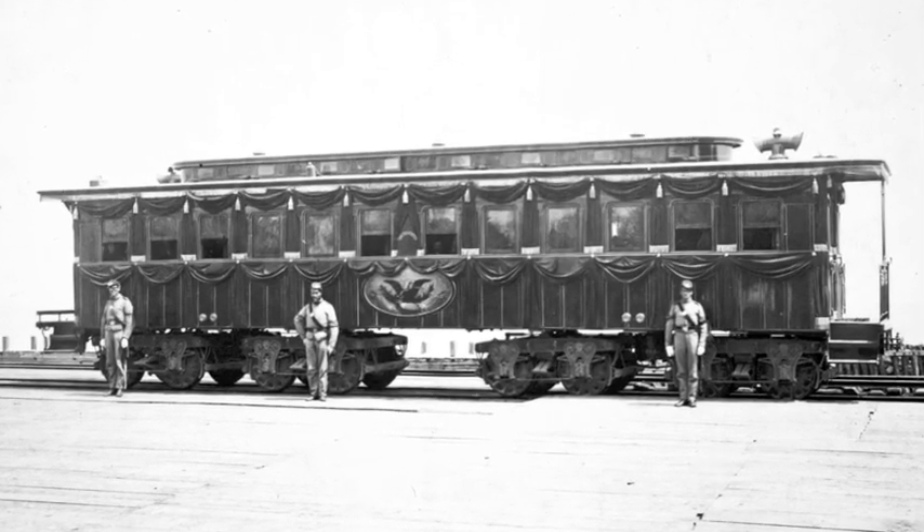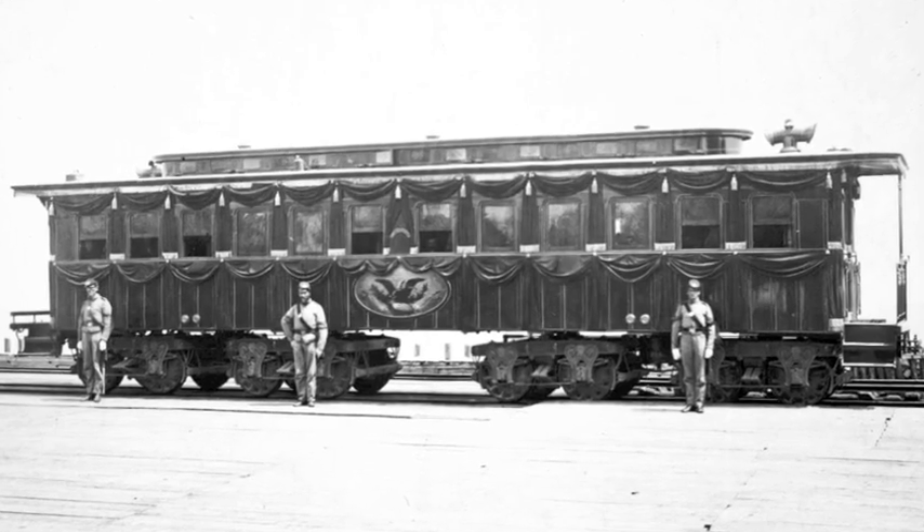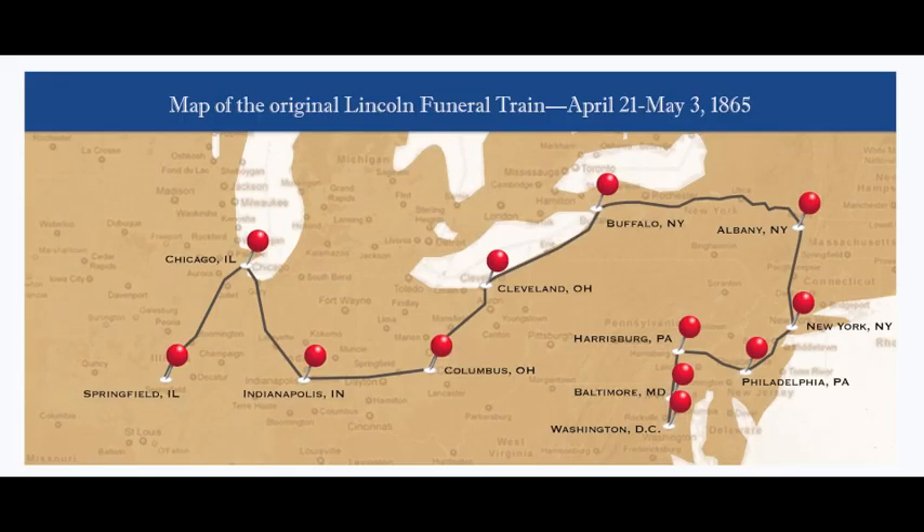In addition to the funeral car, an officer's car will also be built to replicate the funeral train procession that brought Lincoln home to Springfield. Once everything is finished, plans are in the works to recreate as much of the trip as possible, though modern-day railroad traffic and missing lengths of track make it impossible to run the exact same route.